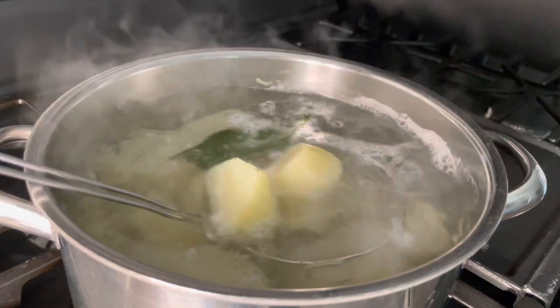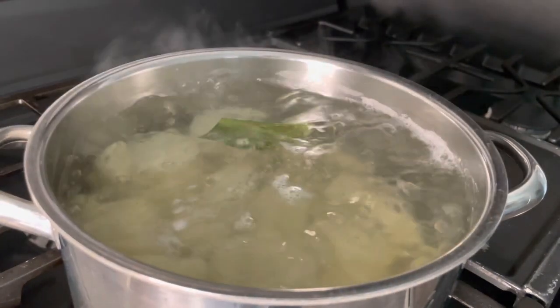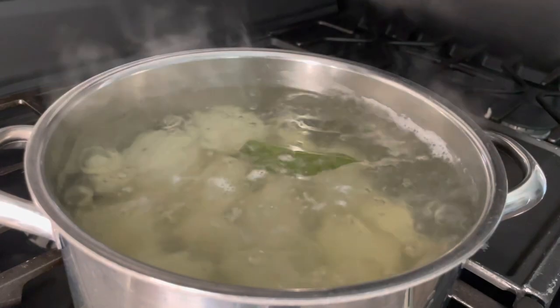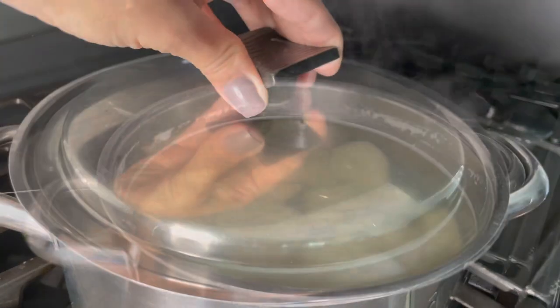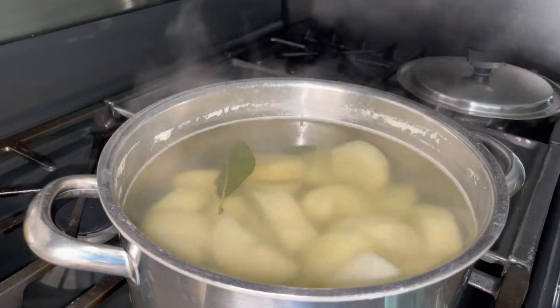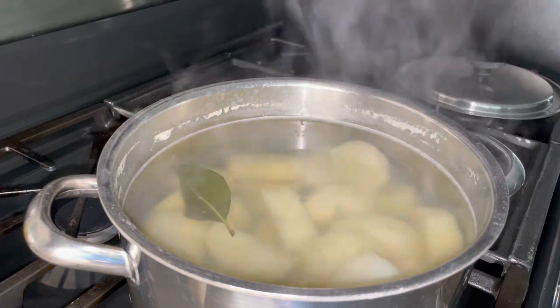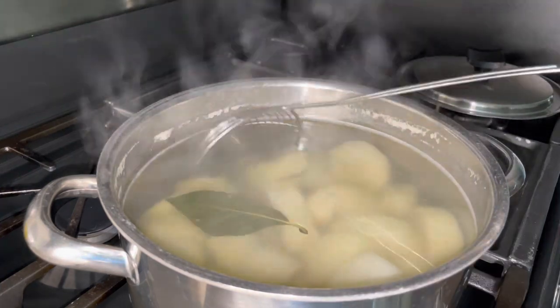Add one bay leaf, and you don't want to over-boil your potatoes. Once they start boiling, allow them to cook for about 15 to 20 minutes, and constantly check them with your fork for doneness. Once they basically fall apart, they are done.